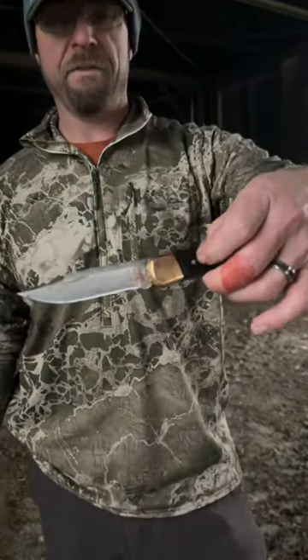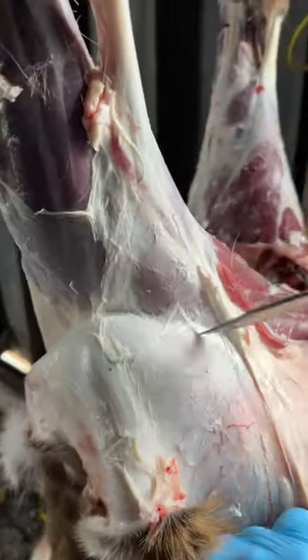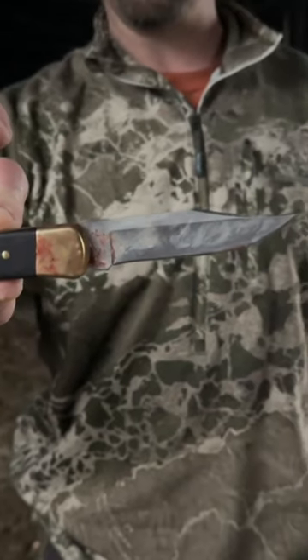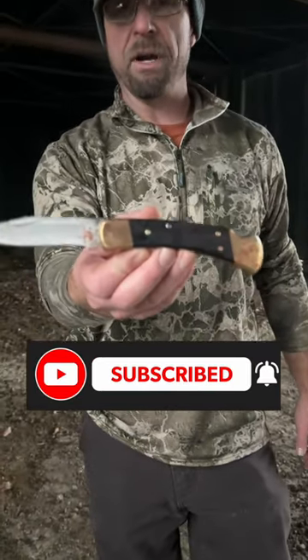We finished up with the buck knife. We actually ended up having three deer — Adrian's buck and two does. This knife did great. It was just as sharp at the end as it was at the beginning, so if you're looking for a good knife, you can't go wrong with a Buck knife.